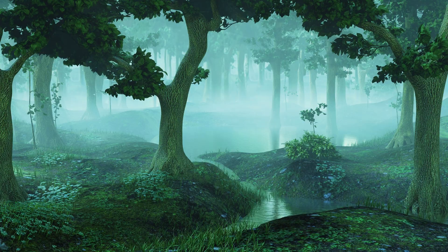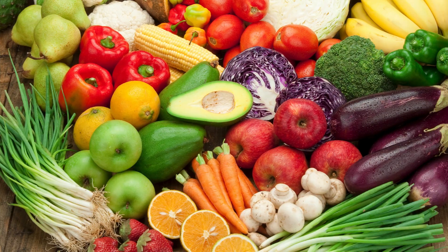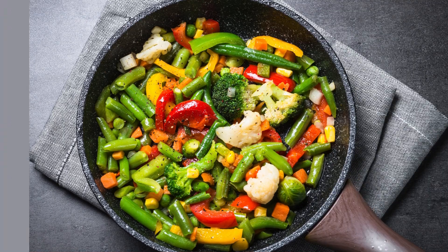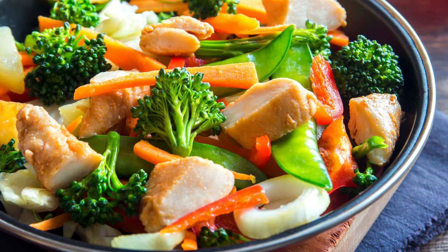Step 2 — seasoning magic: sprinkle Cajun seasoning over the sausage and veggies, adjusting to your preferred spice level. Stir in red beans, bay leaves, and season with salt and black pepper.